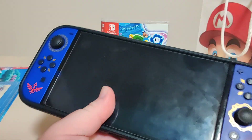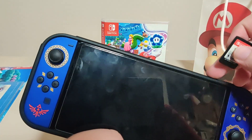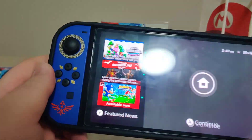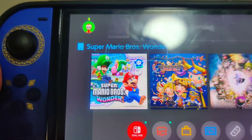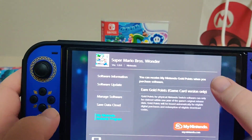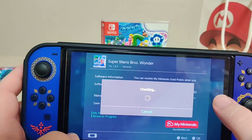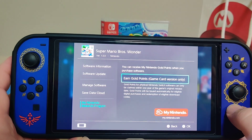Let's grab my Switch and pop the cartridge in. Here we have the icon for the game. We got version 1.00 on the cartridge — there was no update, so it's all on cart, which is nice. And we get no points yet; maybe tomorrow the points will be active.